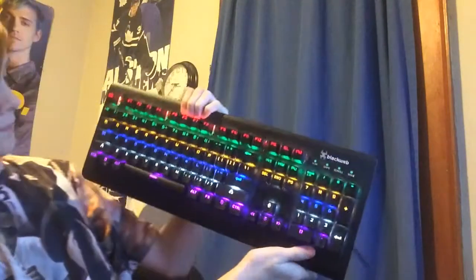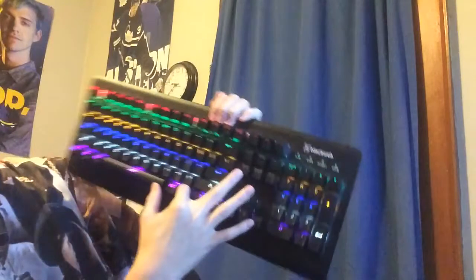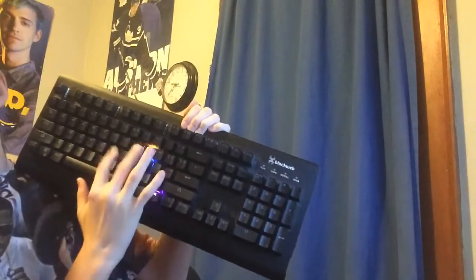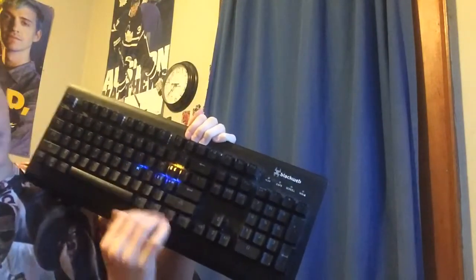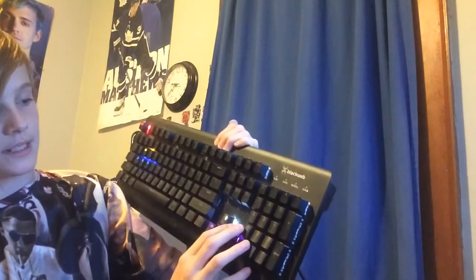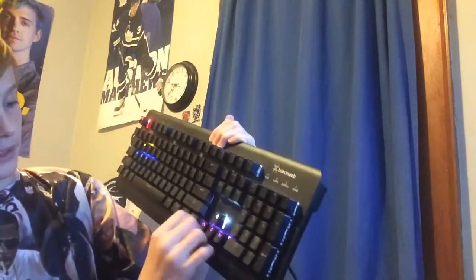It's a BlackWeb mechanical gaming keyboard — soft touch keys, black light illumination. This is what the box came in. If you open it up, it has like foam things in it, and it came in like that with the keyboard inside. This is what the keyboard actually looks like — it might be a little dusty, I haven't used it in a little bit. I think it was around 60 to 80 bucks, I got it a while ago.